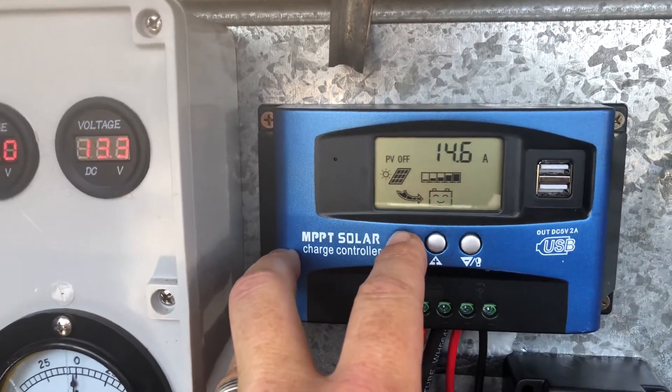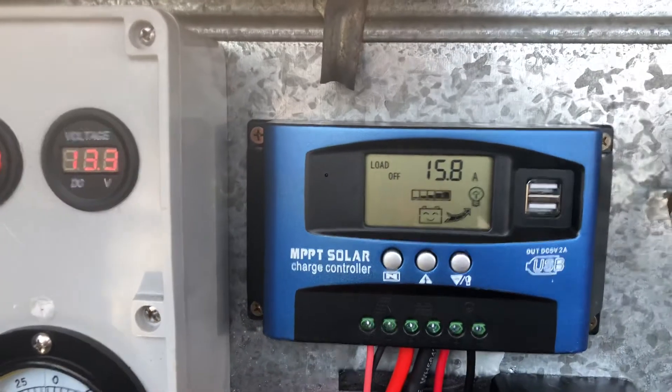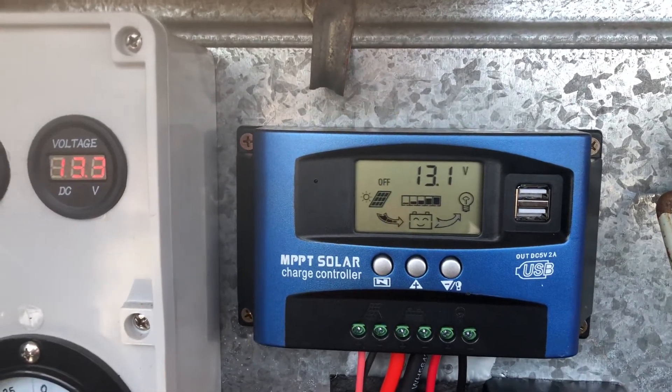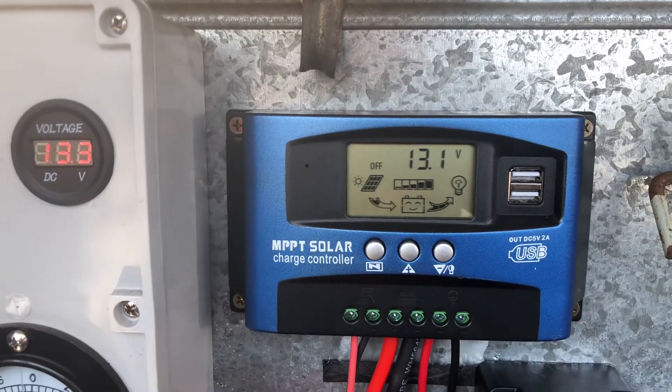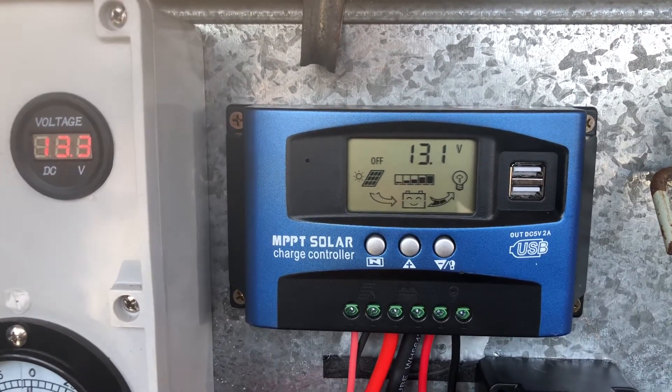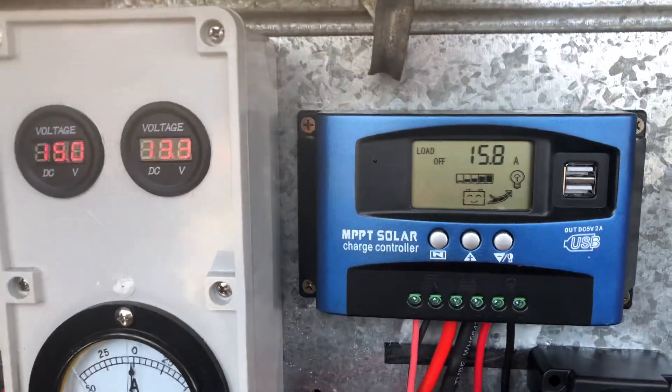My solar is giving me 14.6 amps and the fridge is drawing 15.8. The fridge got up to 16.5 amps, and I notice nowhere in the specifications does it tell you how much current it draws. That's why I thought I'd do a quick video so you can see how heavy it is on the batteries.